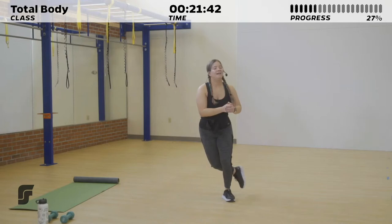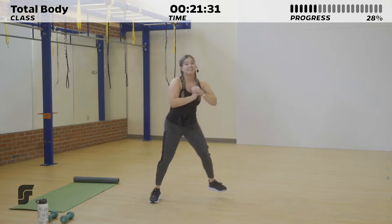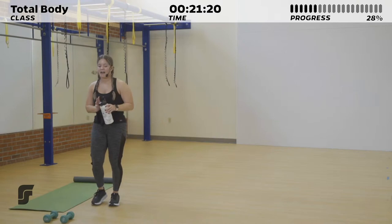Right here, 20 seconds. Jump it out from one side to the other, feeling your heart rate spike. Seven more seconds. Three, two, one. Great job. Get some water. Breathe some air. Shake it out. Get ready because we have some upper body work coming your way — grab those dumbbells.